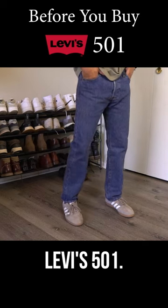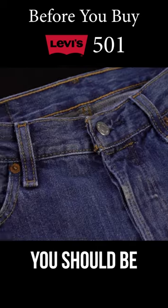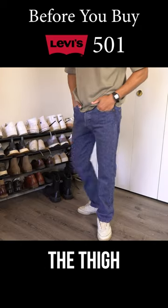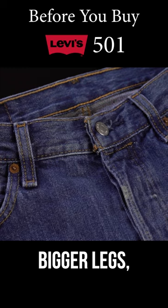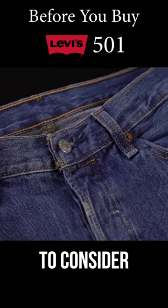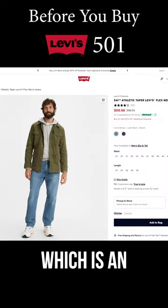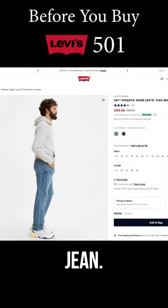Everything you need to know about the Levi's 501. These fit like a dream. You should be okay going true to size, though they are a little tight around the thigh for a straight leg. So if you have bigger legs — thighs especially — you may want to consider going the next size up, or look into the Levi's 541s, which is an athletic fit but a very similar jean.